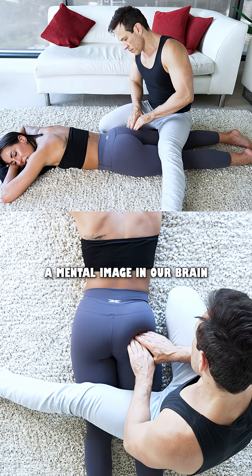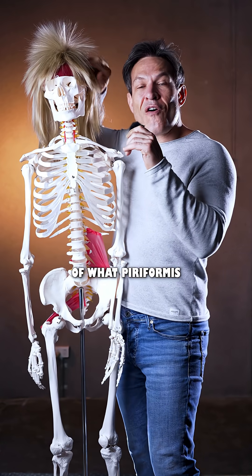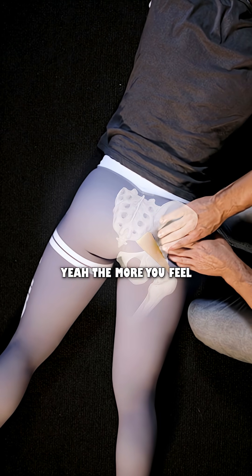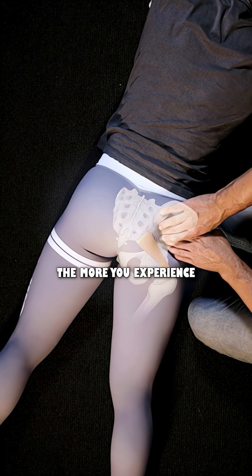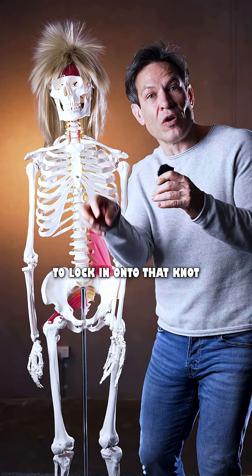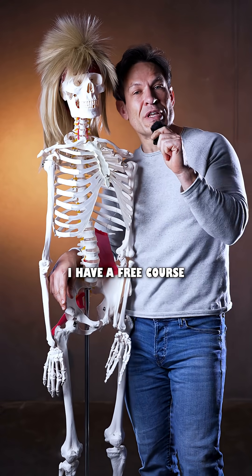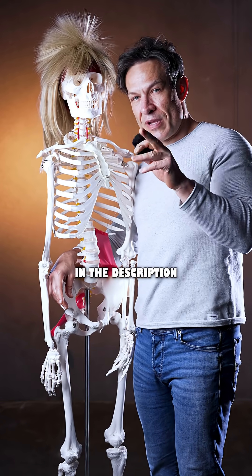We want to create a mental image in our brain of what the piriformis looks like, because we can't see it. The more you feel, the more you experience, the easier it is to lock in on that knot. If you want to find more knots in your partner's back, I have a free course — details in the description. I'll see you in class.